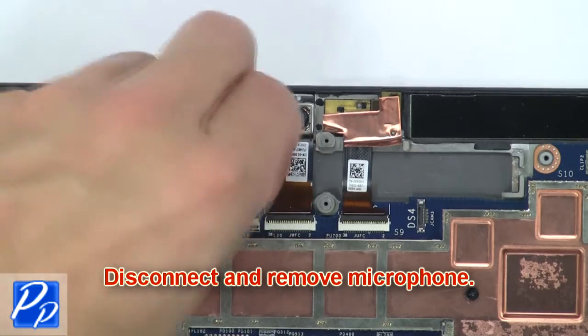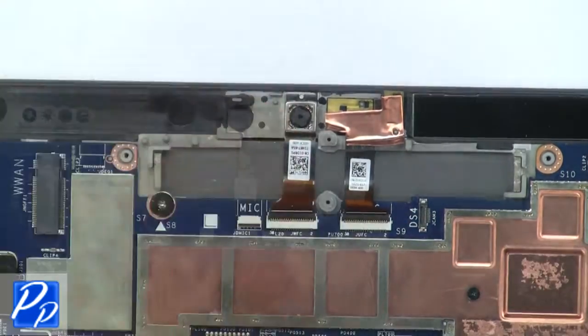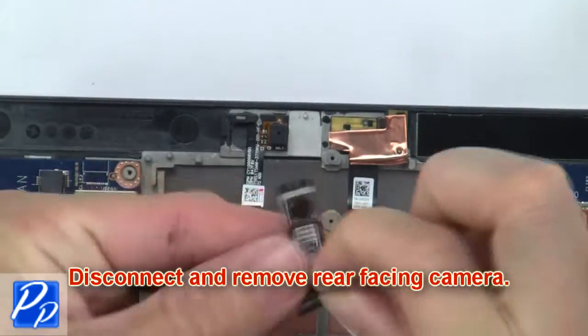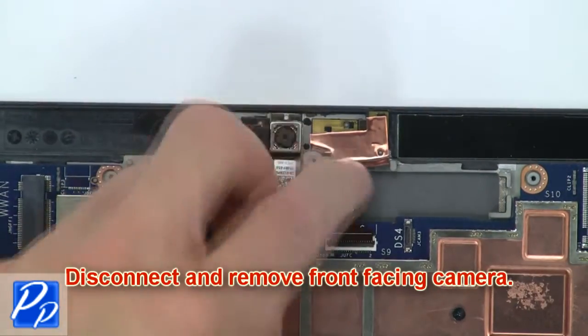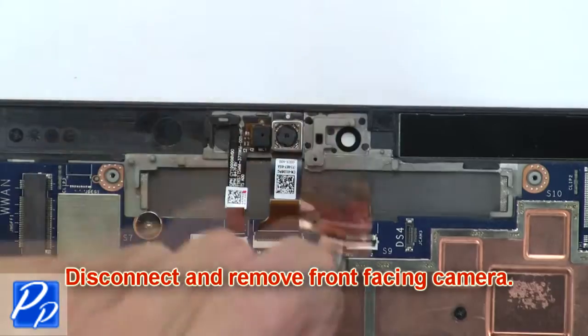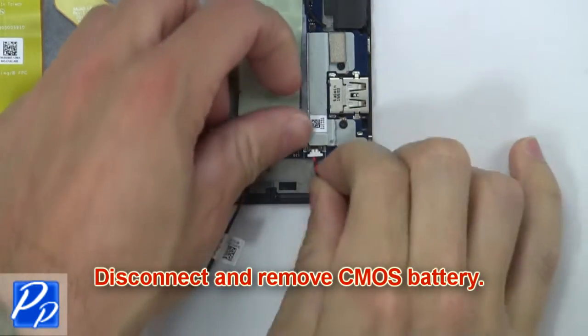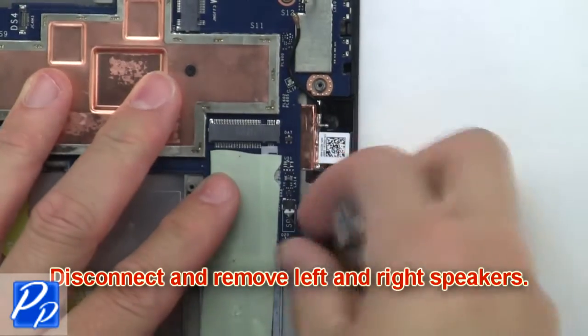Now disconnect and remove the microphone. Then disconnect and remove the rear facing camera. Now disconnect and remove the front facing camera. Then disconnect and remove the CMOS battery. Now disconnect and remove the left and right speakers.